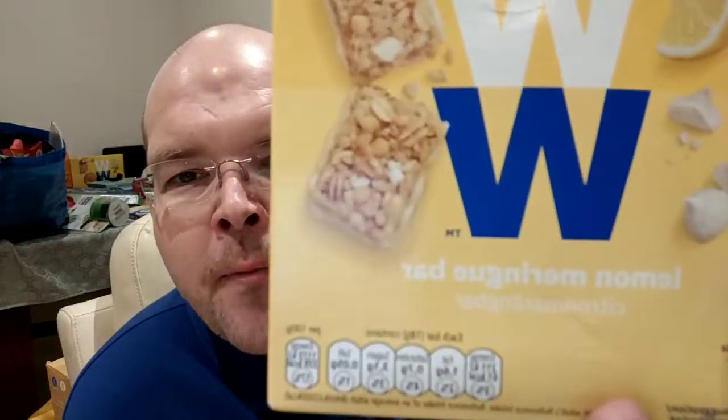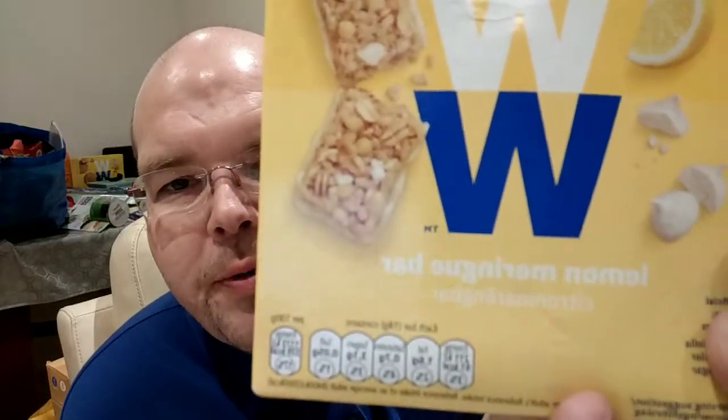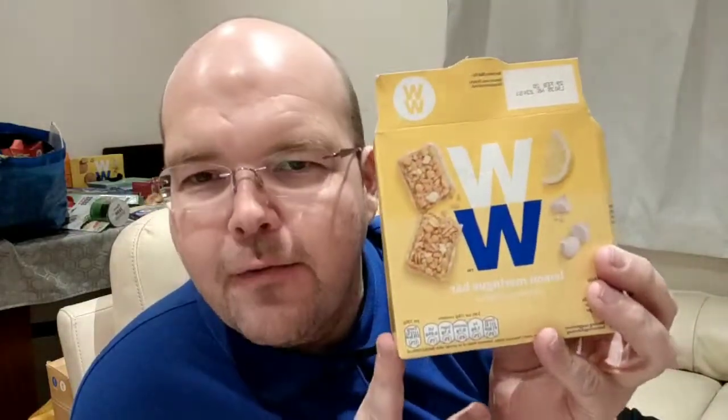So those are the brand new Weight Watchers WW Lemon Meringue bars. You can find them at all the local WW studios. Good night.